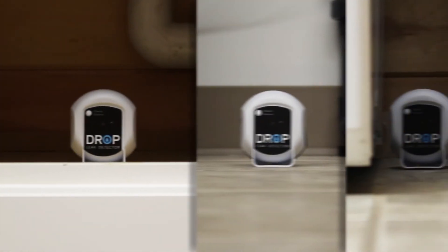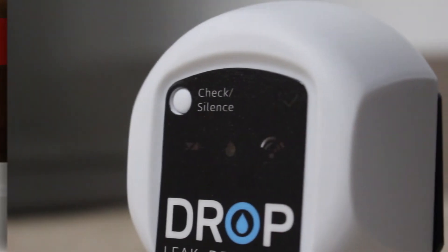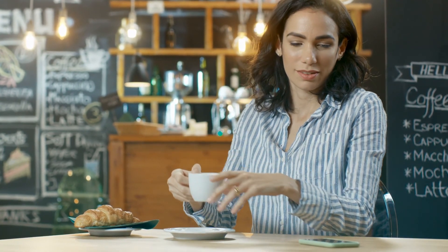Each Drop leak detector can be named specifically to better describe where it is located. If a leak detector notices any unwanted water, the Drop system will notify you and shut off your water flow automatically. As long as your device can connect to the internet, you will be able to control your water system and monitor your water activity from anywhere.